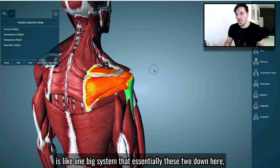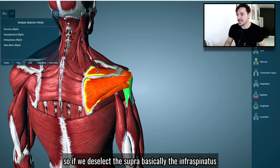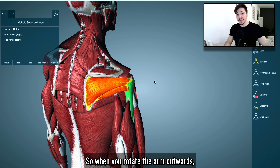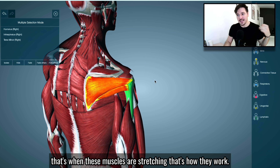It's like one big system. These two down here — the infraspinatus and the teres minor — are responsible for external rotation. So when you rotate the arm outwards, these muscles are contracting. And when you turn the arm inwards, that's when these muscles are stretching. That's how they work.